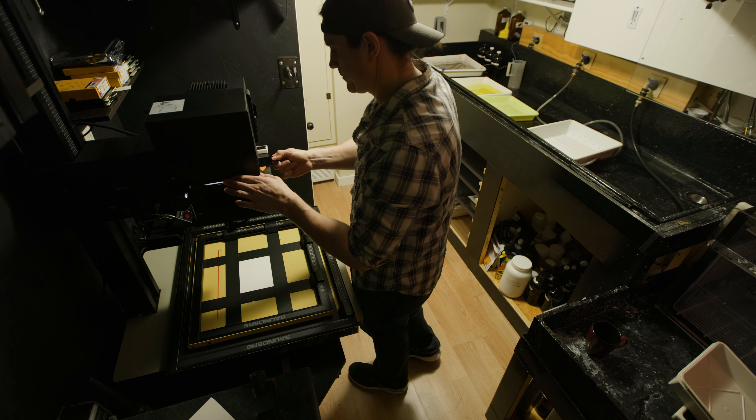I chose two negatives: one was a close-up of a flower, and the other was some tree roots. I did the sepia toner on the flower image and selenium on the tree root shot. According to Tim Rudman, you can expect about a stop to a stop and a half of contrast increase using sepia toner, and about a half stop using selenium.